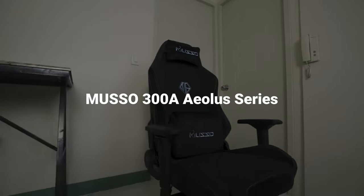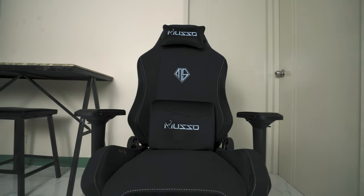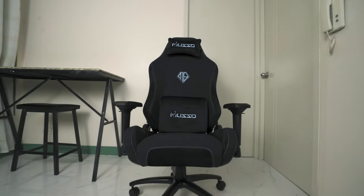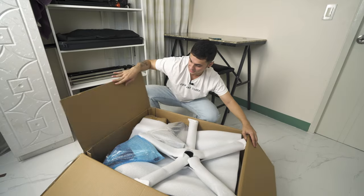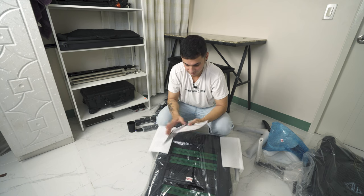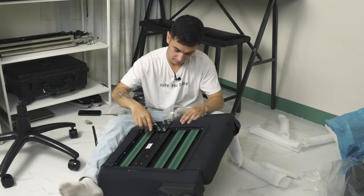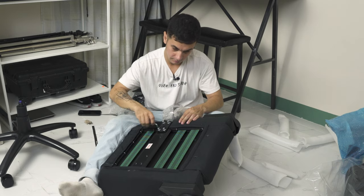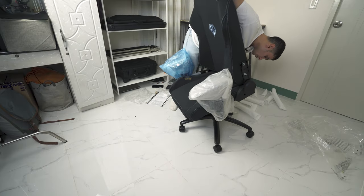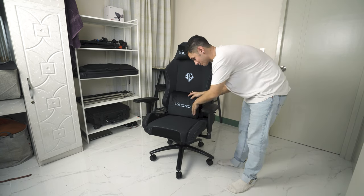Our friends at Muso sent me the Muso 300A Aiolo Series, which comes in either leather or fabric. The one they sent me is the fabric version in black and blue, which kind of fits my theme. Upon unboxing, you'll find all the different parts of the chair wrapped and secured really well with foam and bubble wrap. It also comes with a very detailed and straightforward instruction manual along with the necessary tools to assemble the chair. The assembly is super easy and took me only about 30 minutes — literally the same process as assembling a Secret Lab chair.